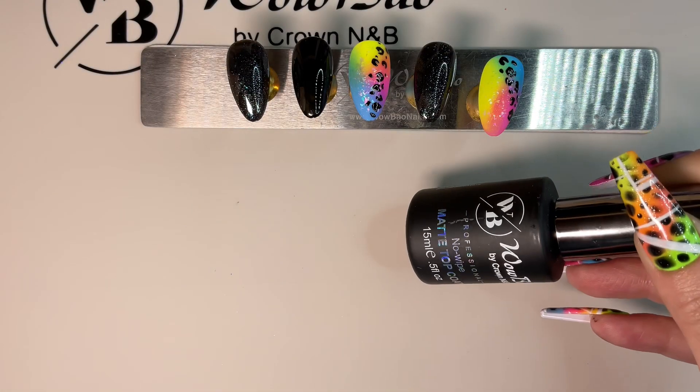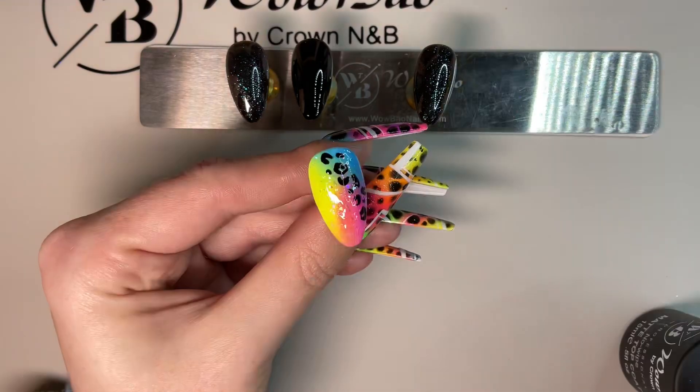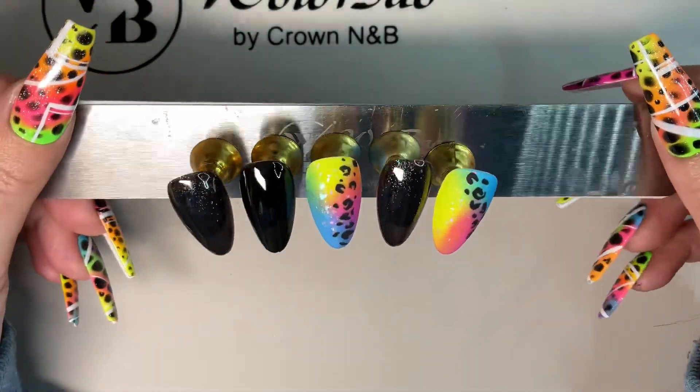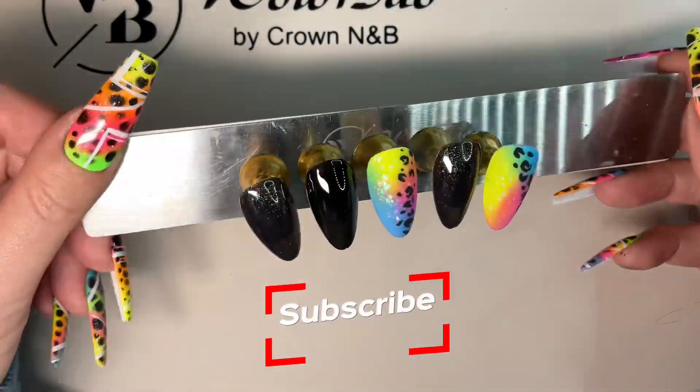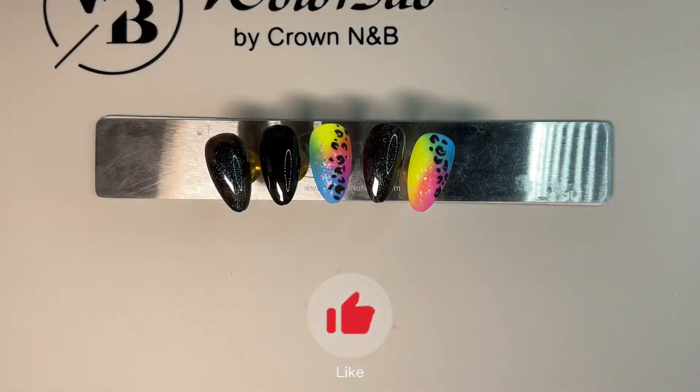Once you're happy, grab your matte top coat and give these a going over with the matte top coat. This is your finished set — I hope you enjoyed it! Don't forget to hit that like button and subscribe, and I shall see you in the next video. Bye!